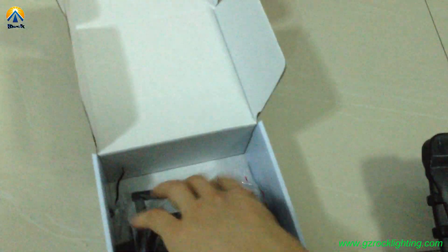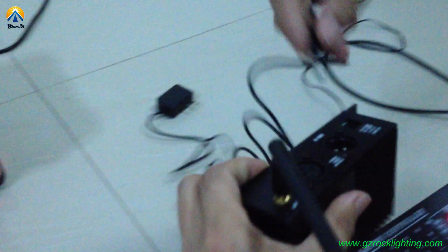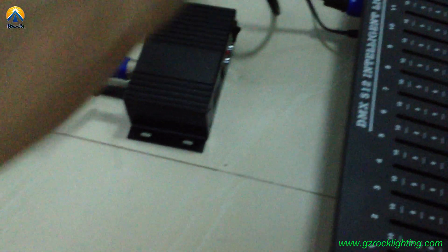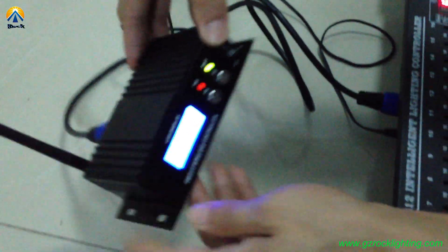First, look at this LCD wireless transmitter and receiver system. Let me plug in the power and the DMAX cable. And then switch on this machine.